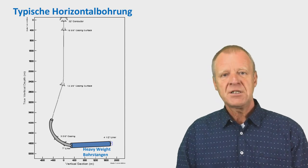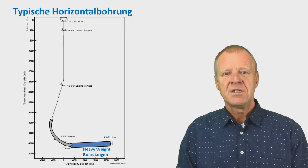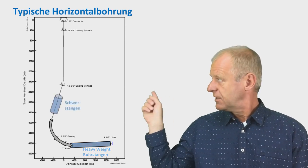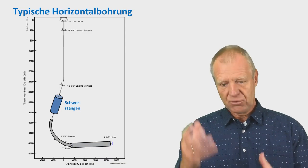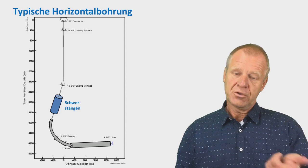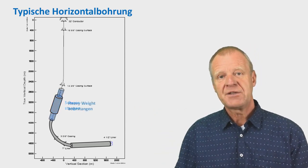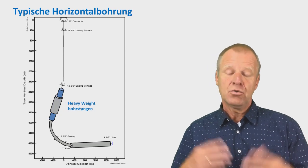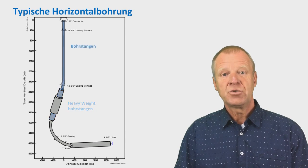So what do we do with our drill collars? We place them as deep and as close as possible to the curved section. In this way they can provide the needed weight for drilling. And to provide a smooth transition in stiffness for the entire drill string, we place heavyweight drill pipes before and after the drill collars. Finally, we have drill pipes all the way to the surface.